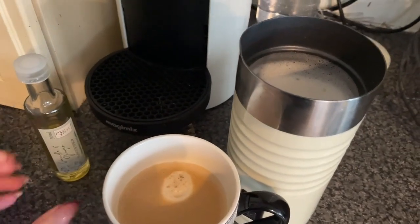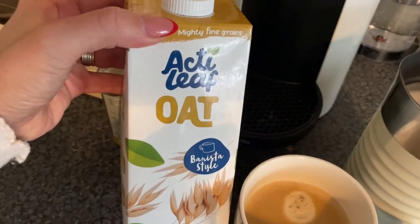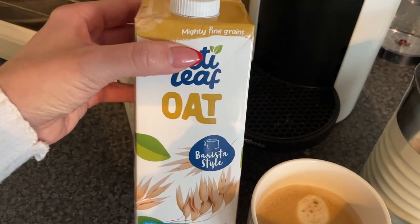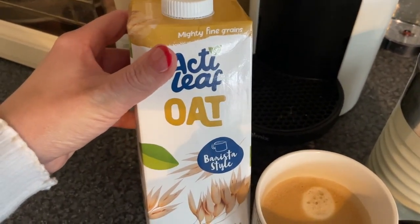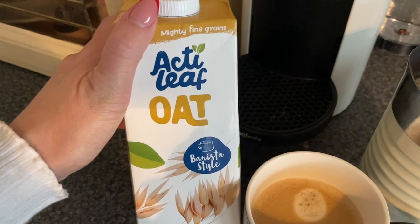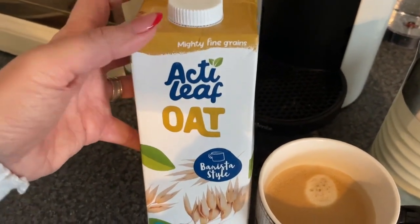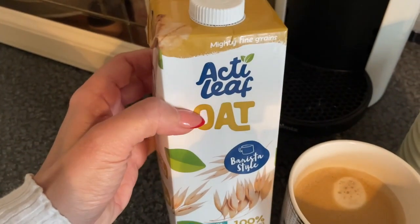I'm going to sit down with a bit of my book before I need to do some housework. But let me know if you've tried this — it's from Aldi. They had coconut, almond, and soya. I really don't like soya milk; I'd rather drink coffee without milk. But yeah, really happy with that.